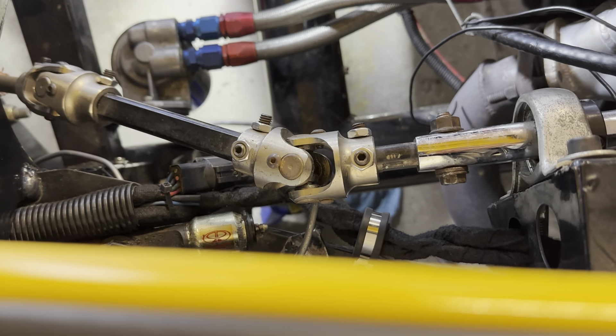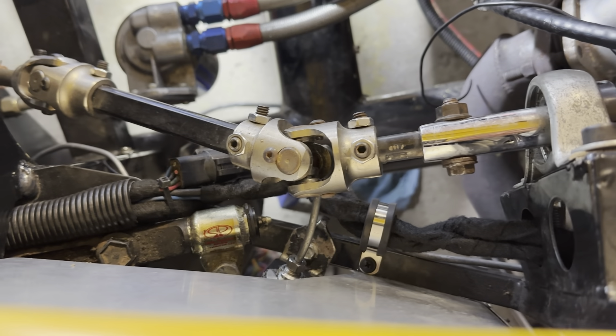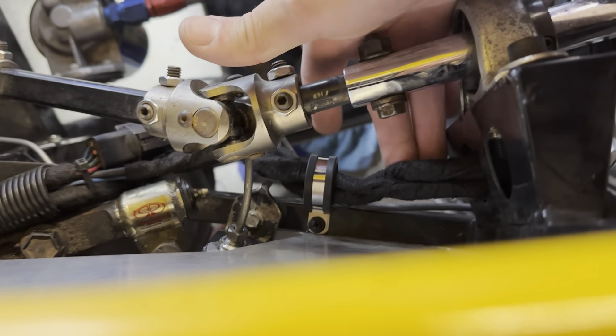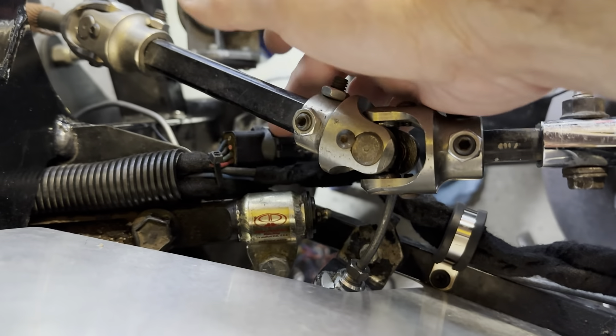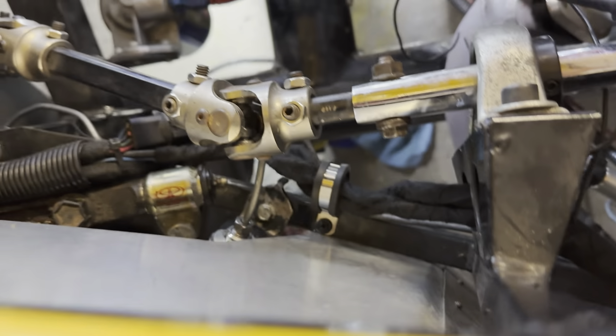While I'm waiting on the fourth belt, I went ahead and did a little bit of housekeeping work I've been meaning to get around to. Added a clamp here just to hold the wiring up against the frame, and put a little zip tie over here just to keep everything tied together so nothing's rubbing on the steering shaft or the control arm. Just wanted to make sure there were no issues there.